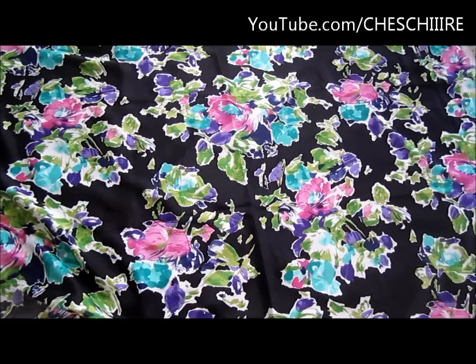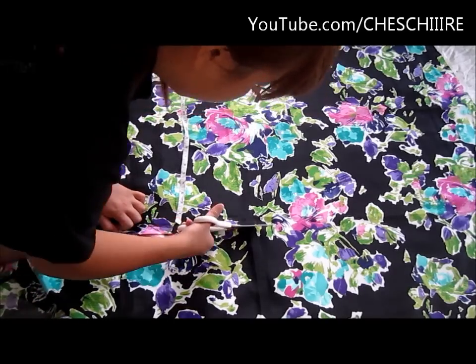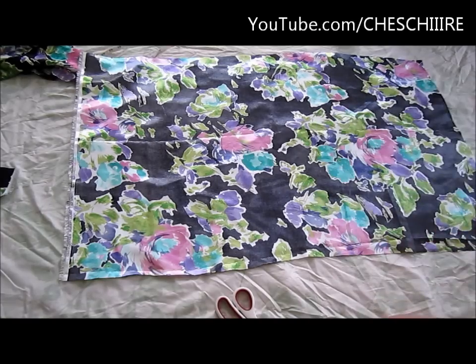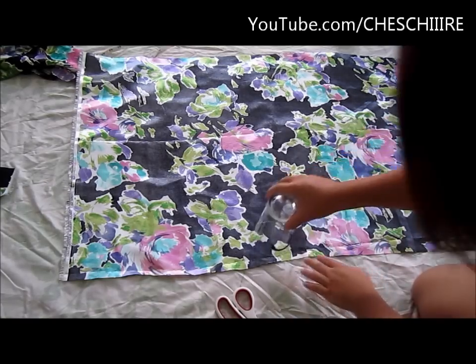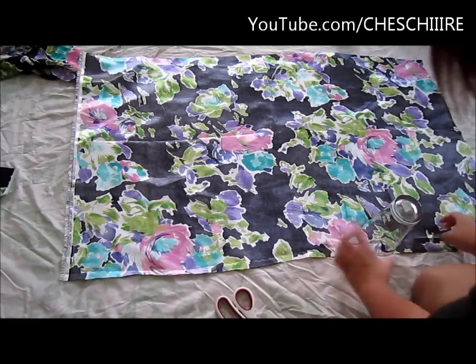Start off by cutting a square that's as wide as your waist and as long as however long you want the skirt to be. Take something round like a cup — I'm going to be using my mustache glass — and trace little round scallops on the bottom of your square.